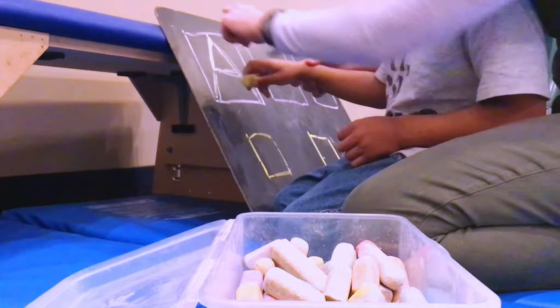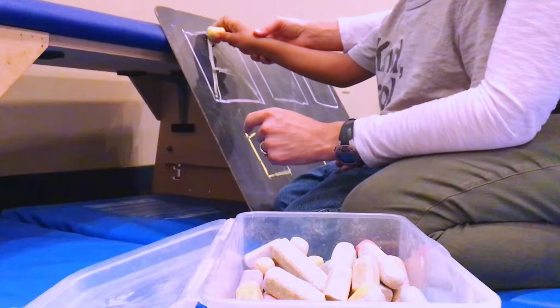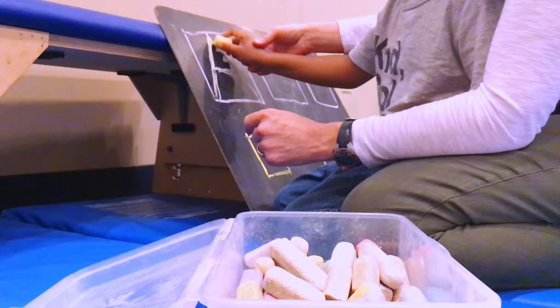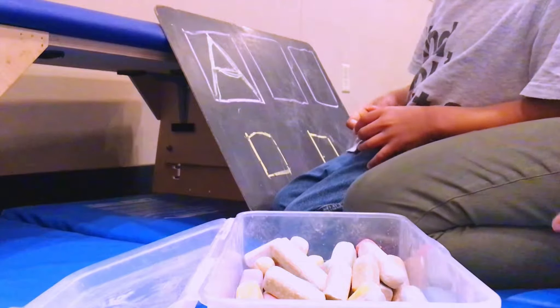How about yellow? Start up at the top, in the middle. Oh, A's start at the top. Big slide down, big slide down, little line across. Makes the letter A.